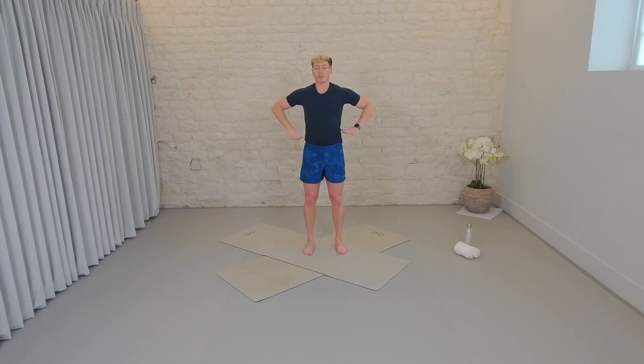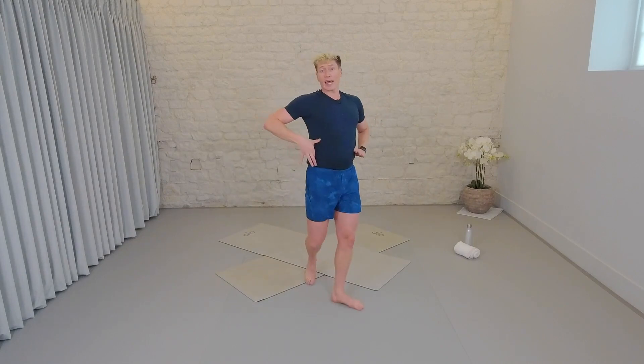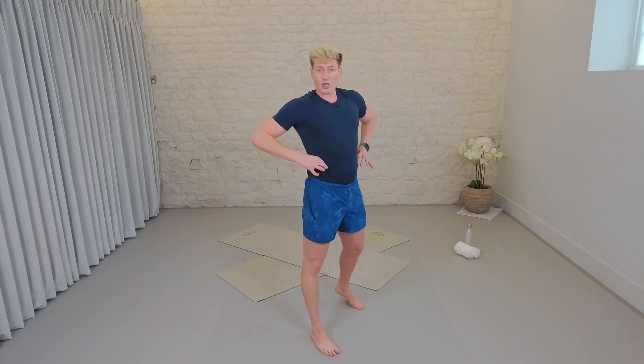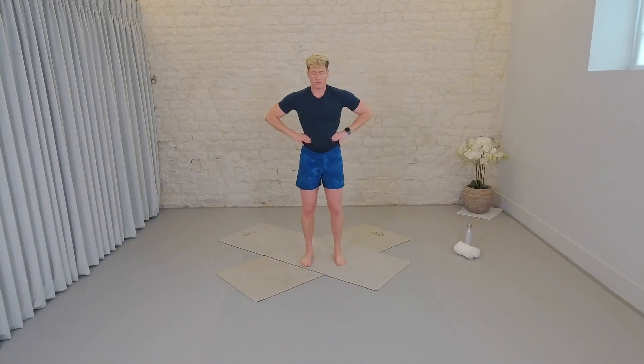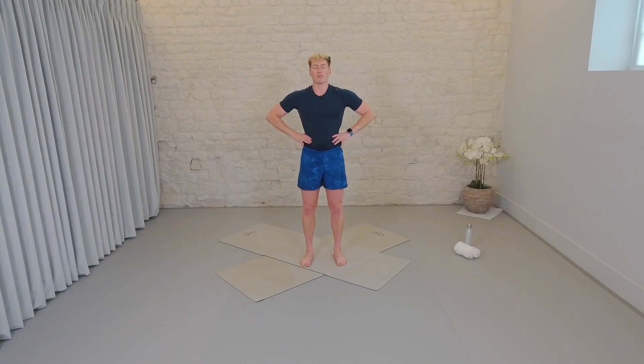Take the hands onto the waistline, between your hips and your ribs. You want to feel that squishy bit in the side where there's no bones. You want to inhale and feel your hands fill up. Inhale for four — in, two, three, four. Breathe out, three, two, one. In for four — in, two, three, four. Exhale, two, three.